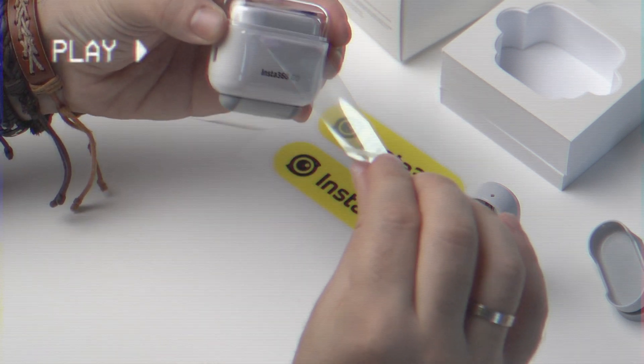If you are interested in getting yours, I will have a link in the description of this video down below. Remember that this is an affiliate link, which means a small percentage will go to me without costing anything extra to you. As a disclaimer, Insta360 sent me the Insta360 GO to review on my channel, but they didn't pay me to say anything, so everything you heard was my honest opinion. Thank you Insta360 for sending this camera for review.